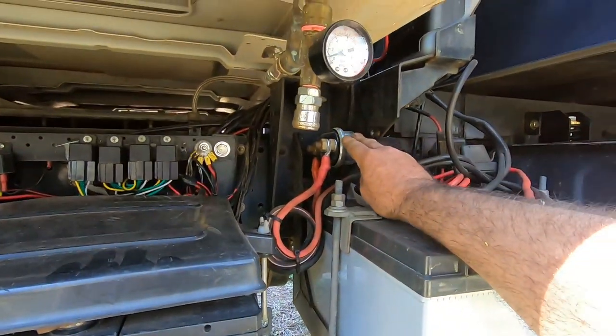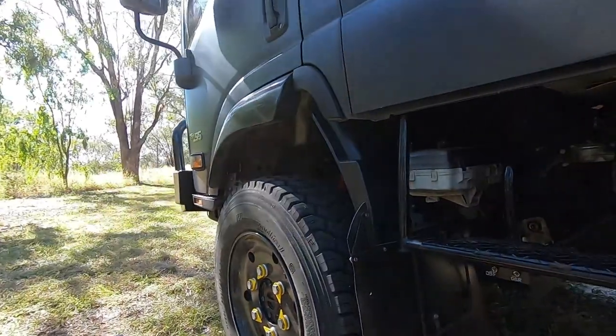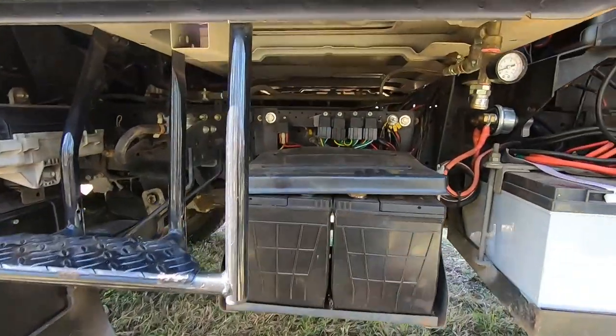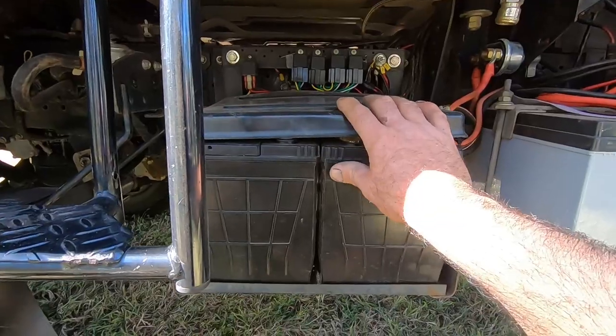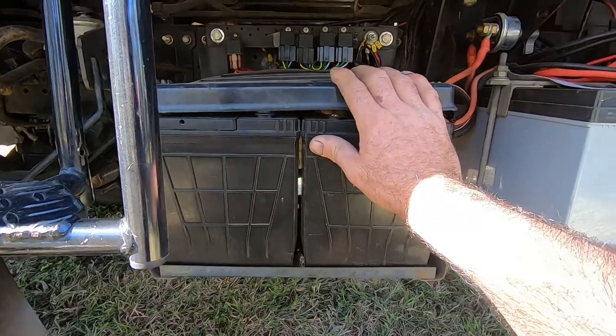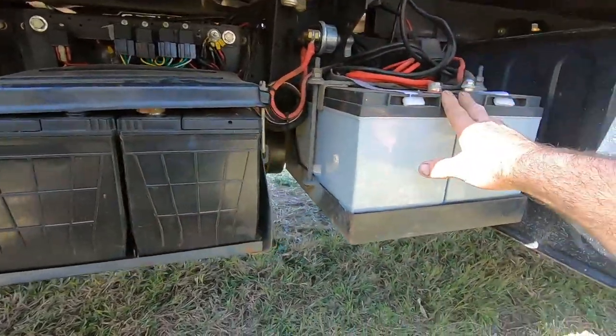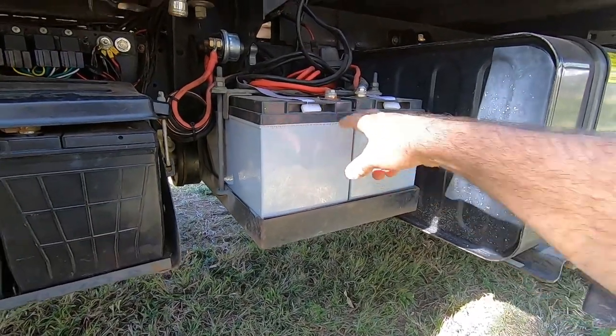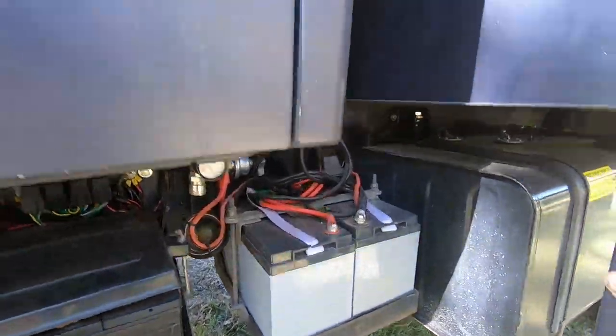There's an isolation switch for the rear winch, and the Sherpa isolation switch is up with the winch itself. We've got the truck batteries here — two 12-volt batteries in series for 24 volts. And these are AGM house batteries — two 12-volt batteries hooked up in parallel, charged off the solar panel.